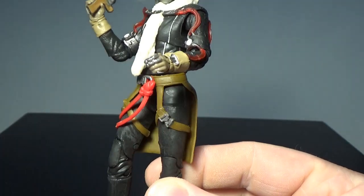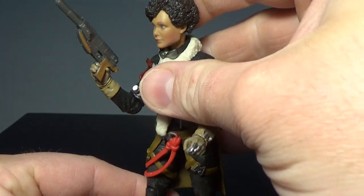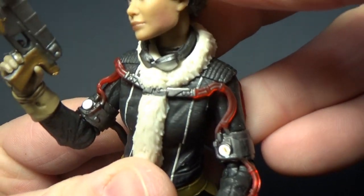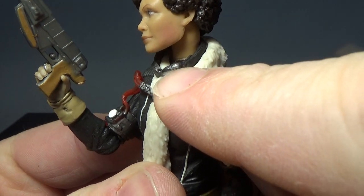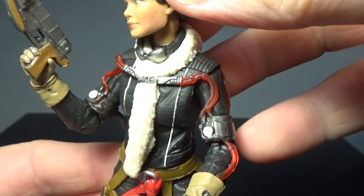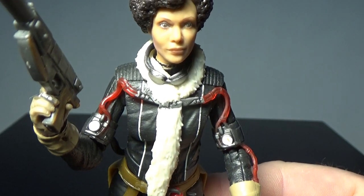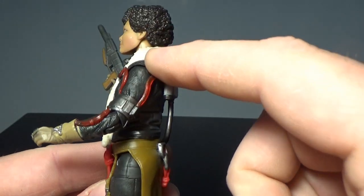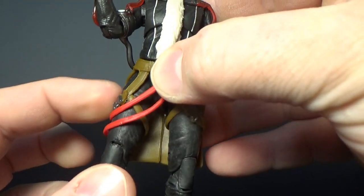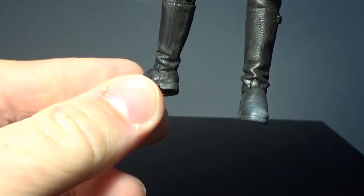It's a great looking figure. Articulation-wise, she's got a ball jointed head and that new neck joint — a little bit of movement there. Just above the goggles you can see she's got a necklace molded on there as well — it's a small detail that's quite hidden away, but if you look carefully it's definitely there. She's got ball hinge shoulders, elbows, wrists, the upper torso joint, ball hinge hips, swivel thighs, double jointed knees, and double jointed ankles with the pivot. Awesome articulation for this figure.